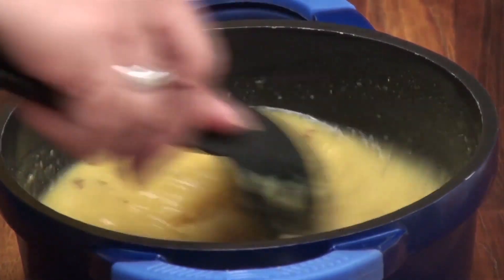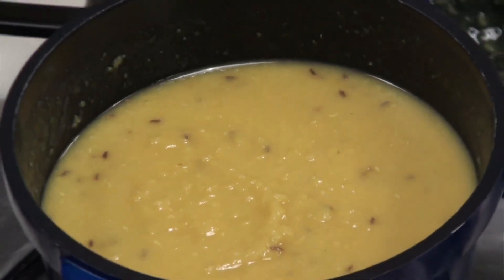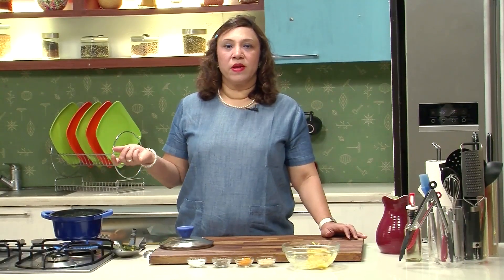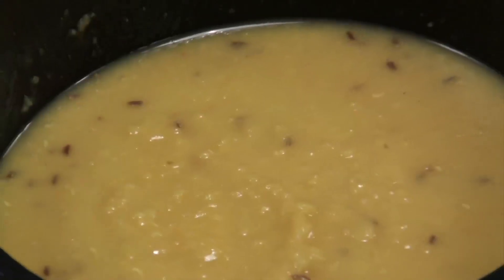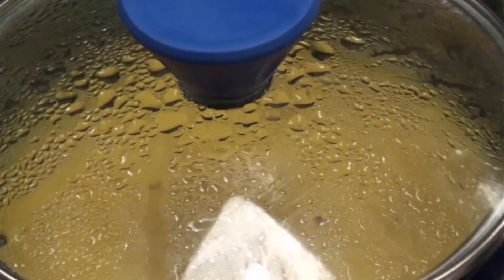Give it a good mix before you put it on the stove. Put the mixed dal over the stove and let it just come to a boil. Then simmer, cover and cook for about 2-3 minutes. The Varan is on simmer for about 2-3 minutes. It doesn't take much time because it's already pressure cooked. It has to just come together with the seasoning.